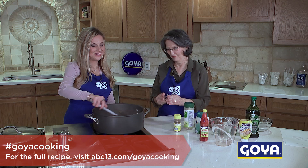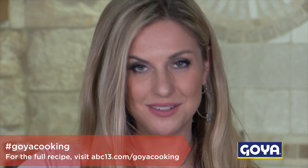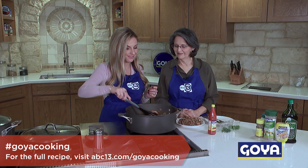Then turn up the heat a little bit because we want to bring it to a boil. We've got our Goya paprika going right in for some extra flavor. We've got it all in — we're gonna bring it up to a boil, and as soon as it's bubbling we'll reduce it to a simmer and let it do its thing for about 15 minutes or so.